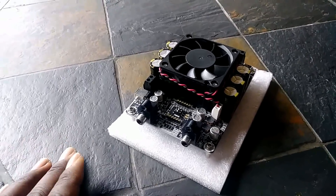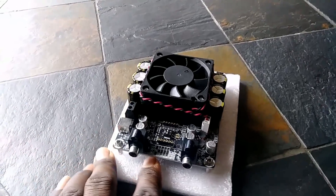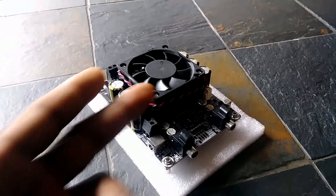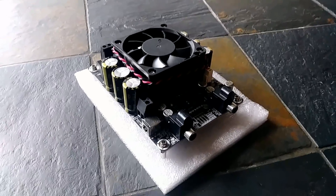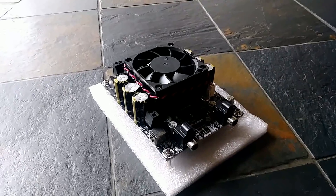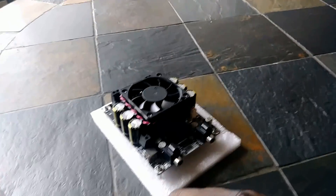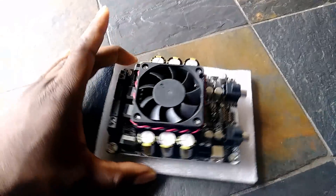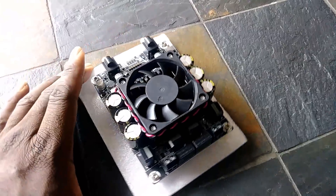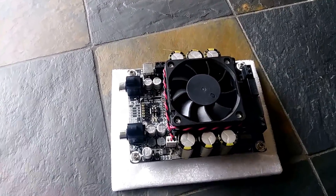Some car audio amplifiers I've seen did not come with fans and those things ran so hot. It's very annoying to spend that much money on audio equipment just to see it doesn't even come with a fan. Caps malfunctioning or components on the board desoldering — a lot of times that comes from overheating without proper cooling, or someone placing the amp in a trunk, under seats, or by a firewall where there's poor ventilation. So seeing the big fan up here is a real plus for me.